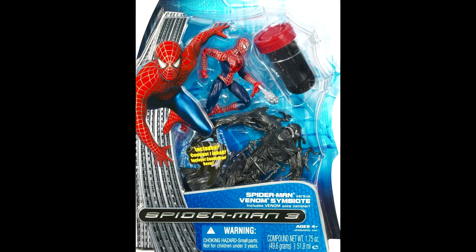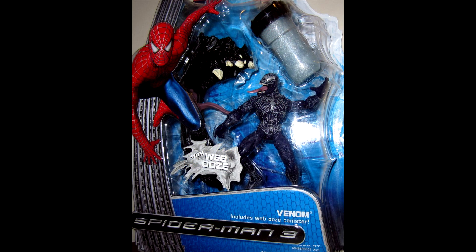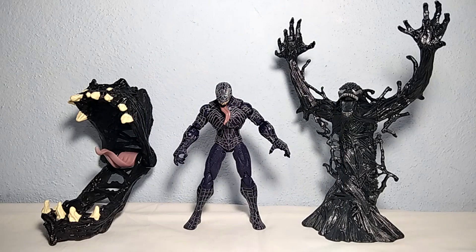So this was guys — the Spider-Man vs. Venom symbiote set, and the Venom Giant Oz trap set, from Hasbro, Spider-Man 3 movie. Thank you for watching the video, hope you enjoyed it and it helped you out. I'll see you next time, bye!